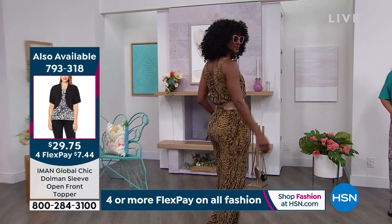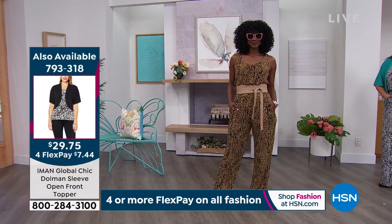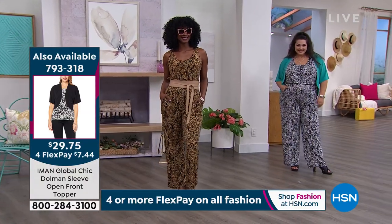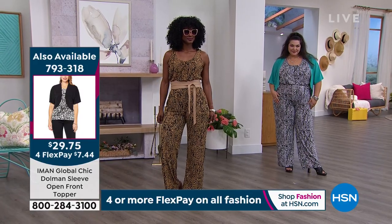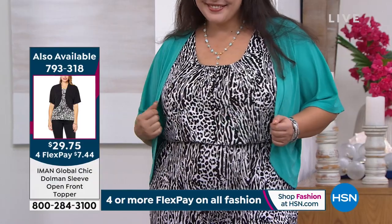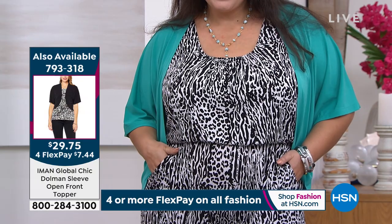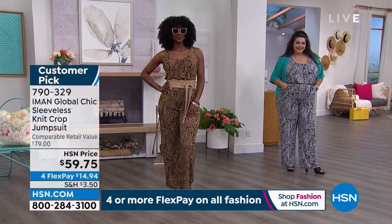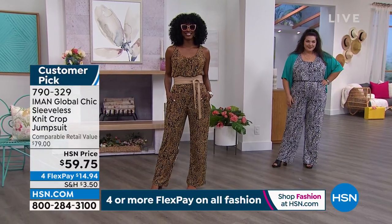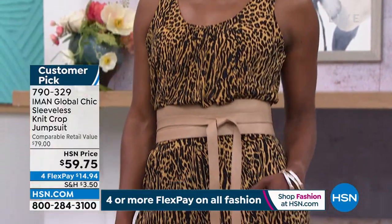Iman loves to bring animal-inspired prints — it wouldn't be global chic without it. The prints are super easy to wear and incredibly flattering — so chic and pulled together yet effortless to put on and go. Jojo wears a size six and has on the medium; she belted it with a beautiful belt. You can make it your own — throw a denim jacket or moto jacket over it in the fall.